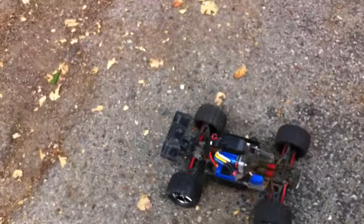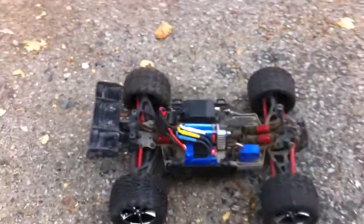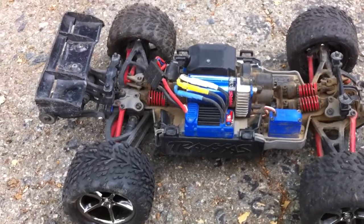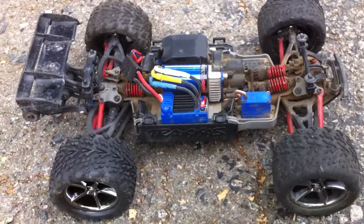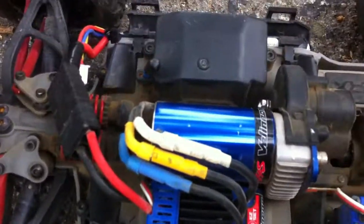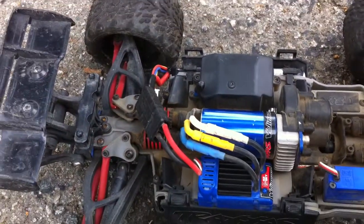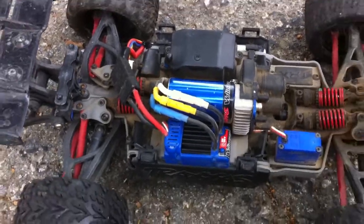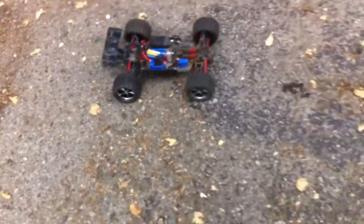What's up guys, it's Jeffrey again. I just thought I would give you guys a short and quick running video of this Traxxas Mini E-Revo VXL. This is not the one I purchased on eBay — this is a friend's brother's. I'm running a 3-cell Venom 2200 milliamp 25C battery with the Traxxas Velineon system. We'll see how fast we can hit. I'm going to hand the camera to my assistant — here we go.